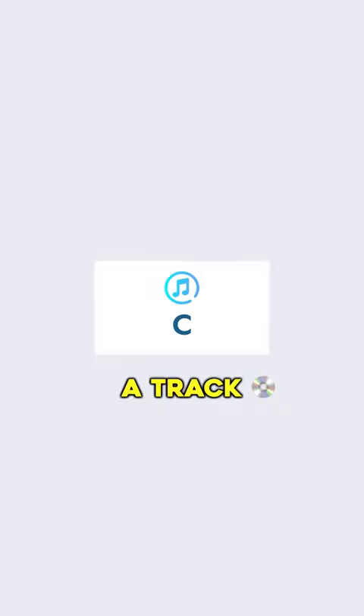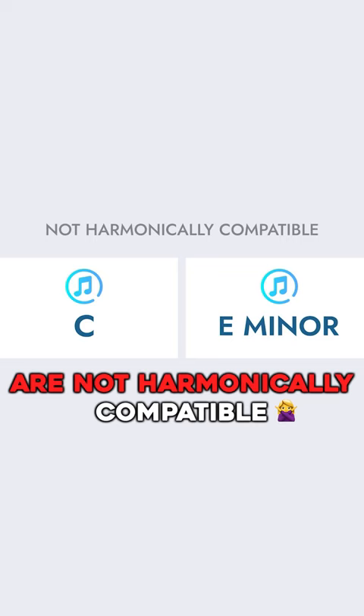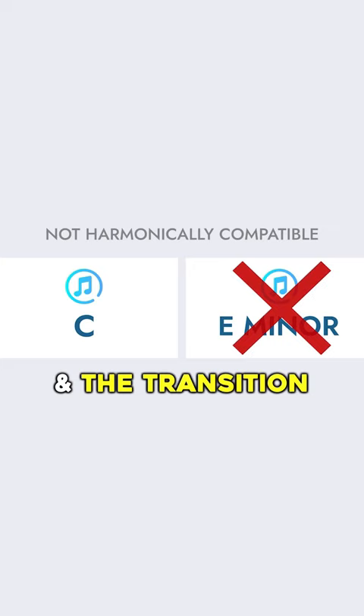Let's say that you have a track which is written in the key of C and the next song in your set is E minor. These two keys are not harmonically compatible. This means when you try to mix from one song to the next, there will be a key clash and the transition won't sound nice, even if it's perfectly beat matched.